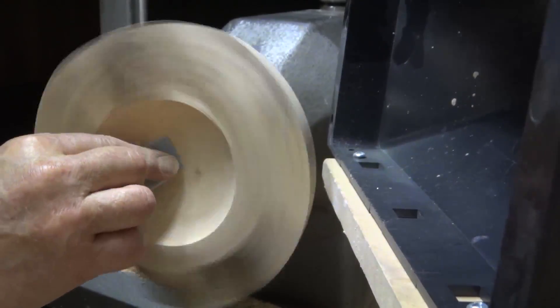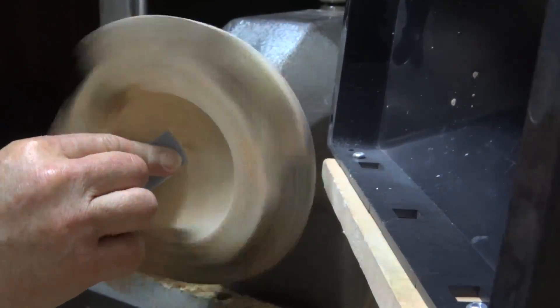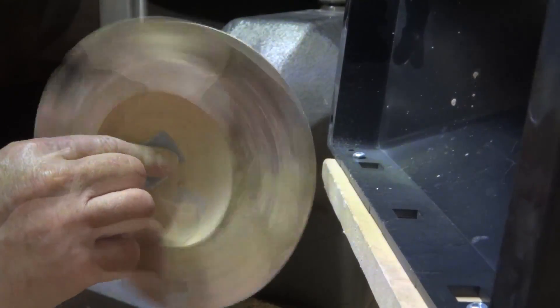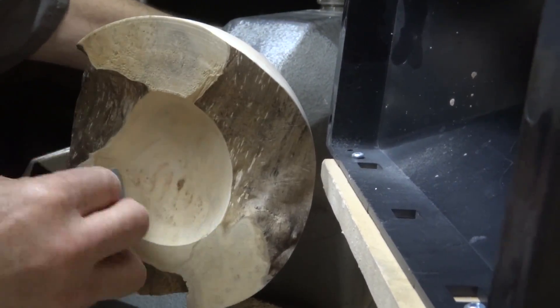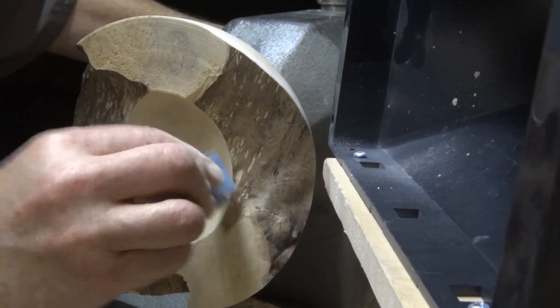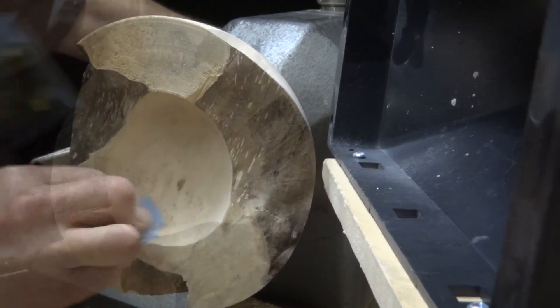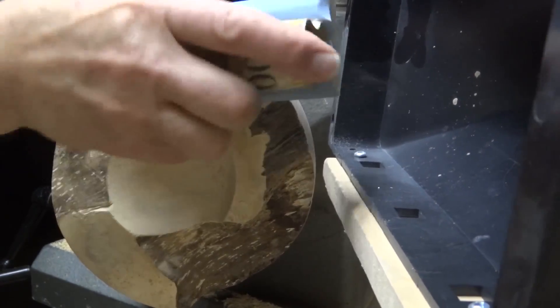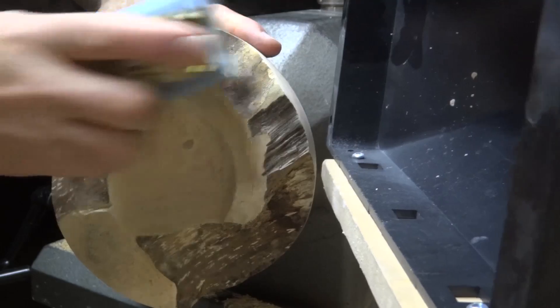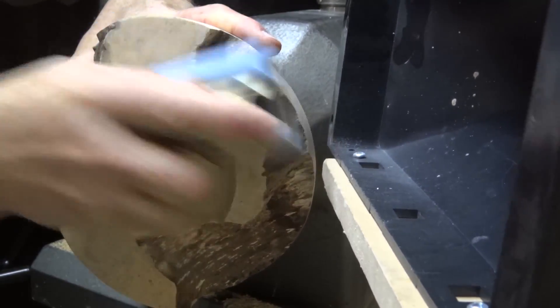To sand the bowl, I like to sand it with the lathe running with a small piece of sandpaper and just sand it gently. When I get to the point where the bowl is no longer continuous, I have to stop the lathe, lock the spindle, and then sand gently through the grits. When I get to doing the flat spots, I like to use a sanding block. This all takes a little while, but it's worth the effort.